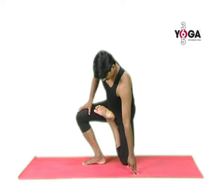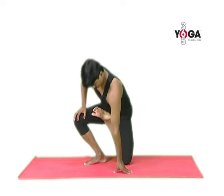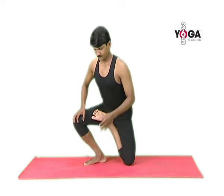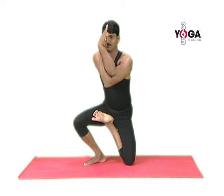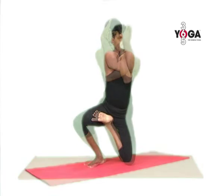Your left ankle is automatically on your right thigh and you are balanced on your right foot and your left knee. Now focus on your arms and cross your elbows at the joint. Bring your palms together and lift your elbows up to the level of your shoulders and hold the posture for normal breathing.